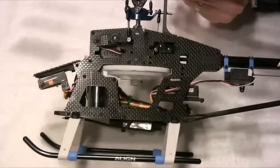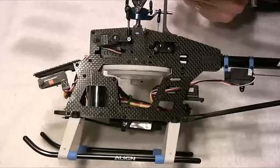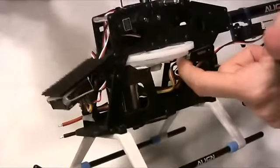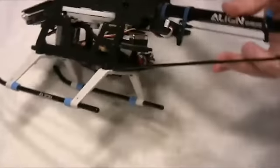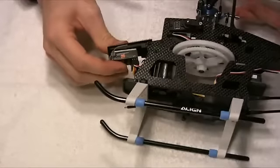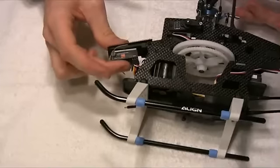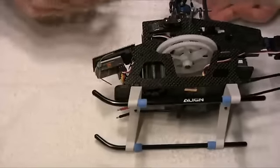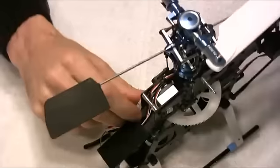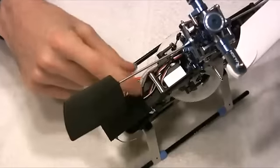Here we have the fully wired T-Rex 450 Sport Super Combo. The tail servo wire goes around and into the gyro. The gyro is out on the back shelf where we can access the programming button. The receiver is an AR6100 — a single Spektrum receiver without a satellite — positioned right up the front, with wires routed down through a hole in the radio tray and into the receiver.